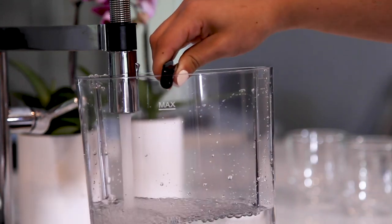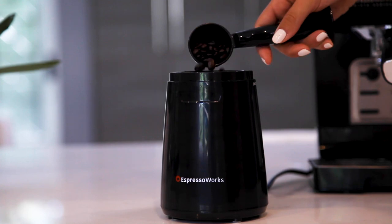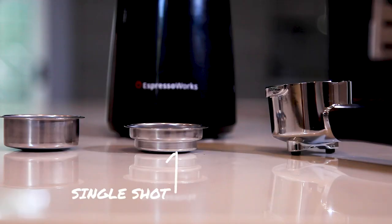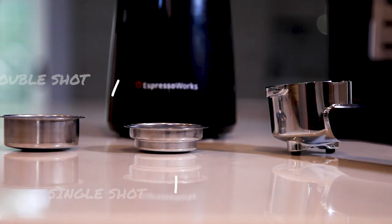First, fill up the large capacity water tank. Grind your favorite coffee or espresso beans to a fine grind using the easy to use electric bean grinder. Select the single shot or double shot filter basket and guide it into the stainless steel portafilter.